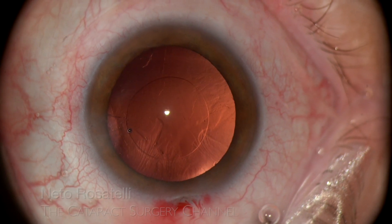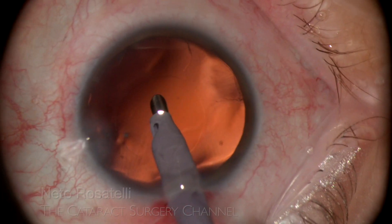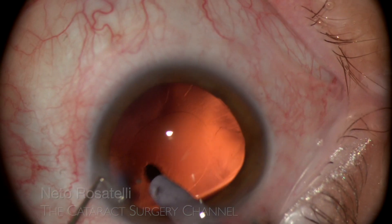After taking the phaco probe from the eye, I can see that there is a great amount of lens fibers still adhering to the posterior capsule. I go back to polish the capsule with my preferred method, using the phaco probe itself.